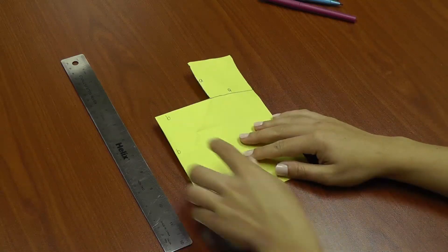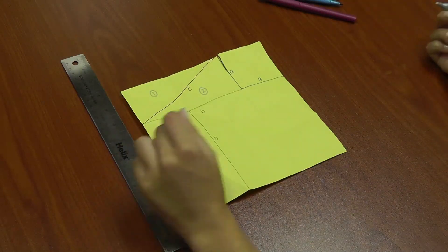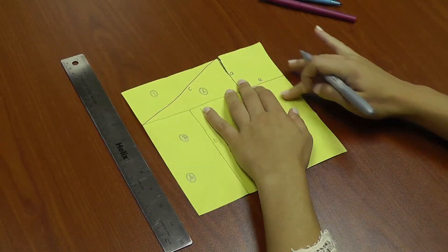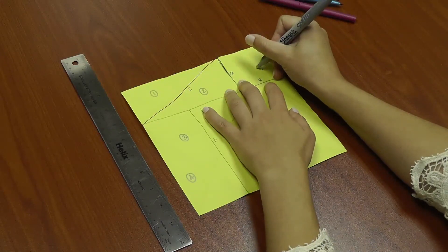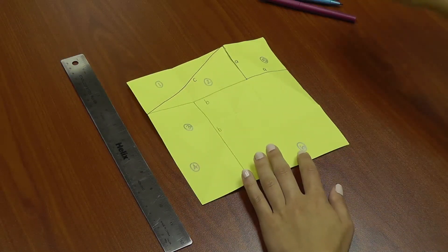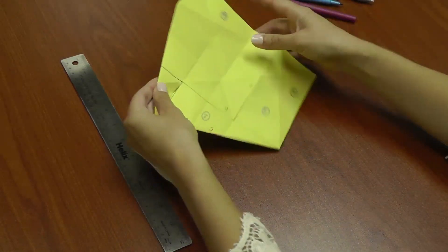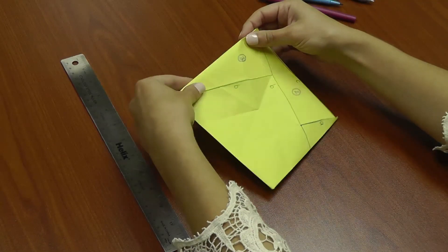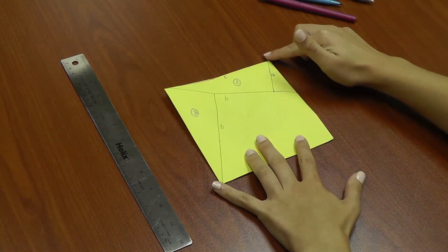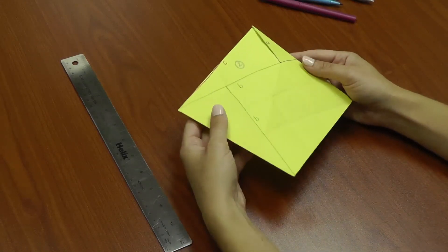We've shown A squared plus B squared by eliminating four congruent triangles. Now we'll do the same thing for C squared. Open your paper. Label two more triangles congruent to triangles one through four: triangle five at the top right corner and triangle six at the bottom right corner. To create C squared, fold back four congruent triangles — this time triangles one, five, six, and four. Rotate your paper and you can see you've created a square with side lengths equal to C, meaning it has an area of C squared. Again, we did this by eliminating four congruent triangles. We now have our proof of the Pythagorean Theorem: A squared plus B squared equals C squared. Ta-da!